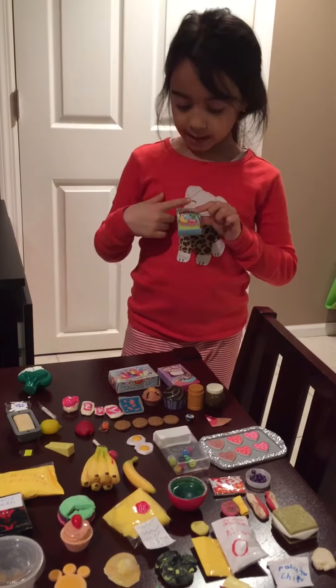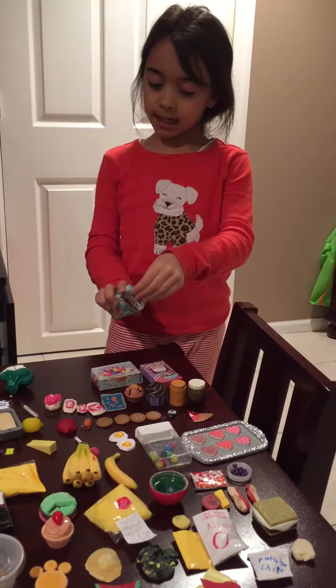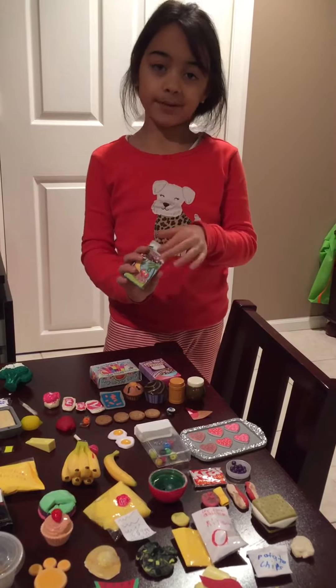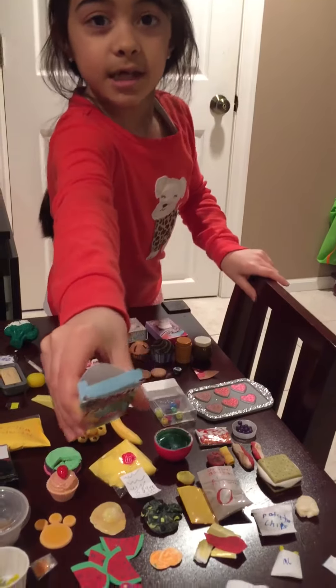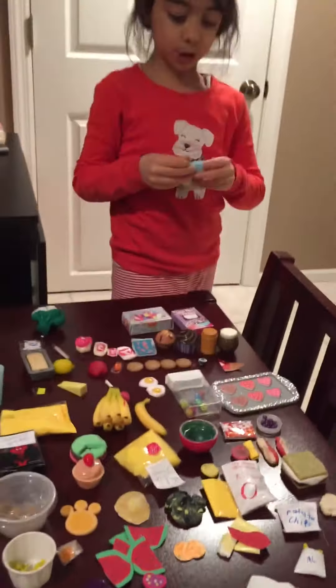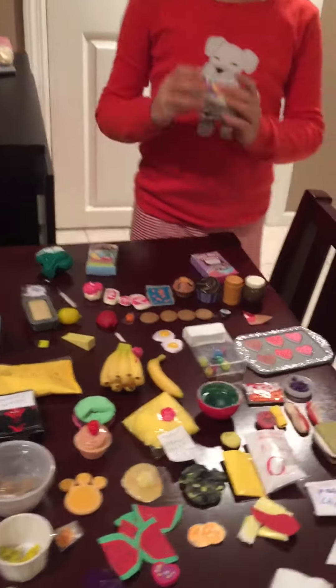The cereal came in an empty box with nothing in it, but I wanted to play my doll with it and it didn't look right, so I decided to make some cereal out of construction paper, which looks really cute, and some Play-Doh too — so it was like a mix.